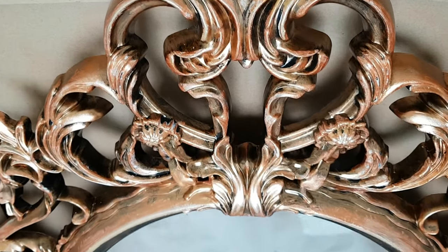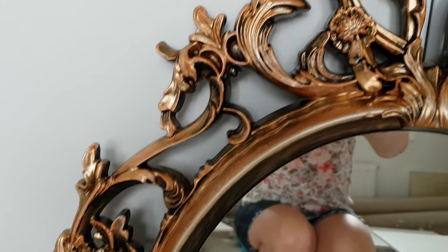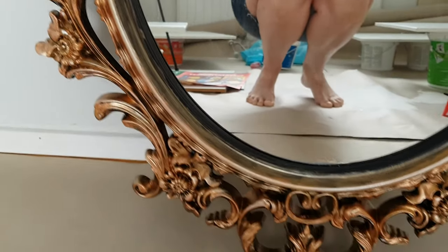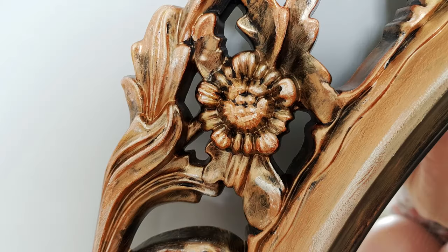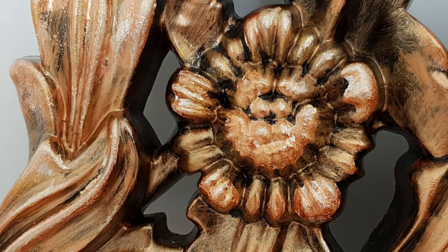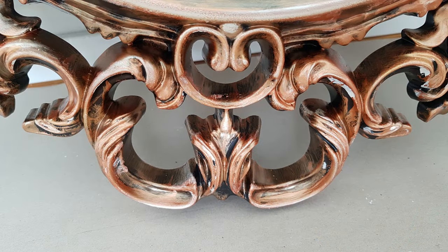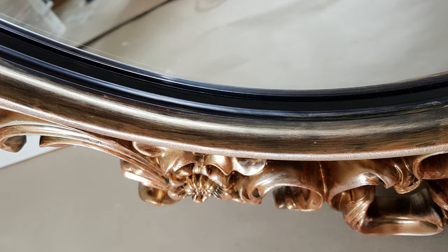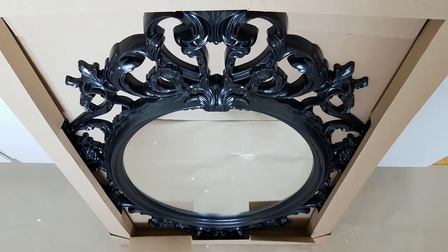This is the final result. I really like how the black, bronze, gold, and old silver Inka Gold create such a rich metallic color. It really looks like a painted wood carving and not a synthetic frame. Let me know in the comments what you think about today's project, and give me a thumbs up if you liked this video — feel free to share it as well. Thank you very much for watching. Have a wonderful day and see you in my next video. Bye!